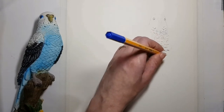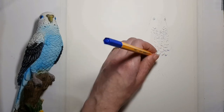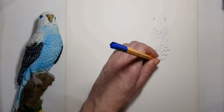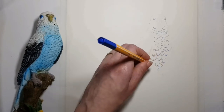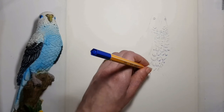When drawing with pen, in order to create light and shadow, draw your lines or dots more densely in the areas of shadow. Draw the lines and dots more scattered and far away from each other in the areas of light.